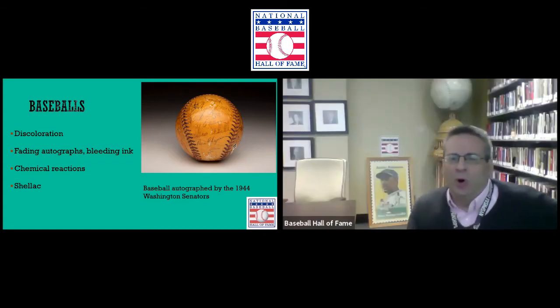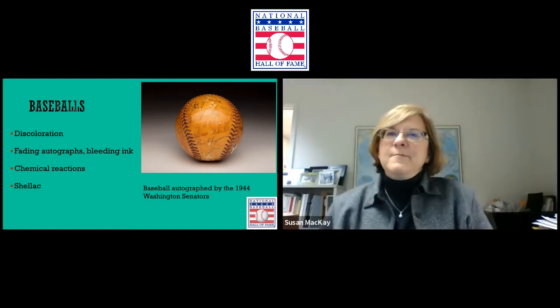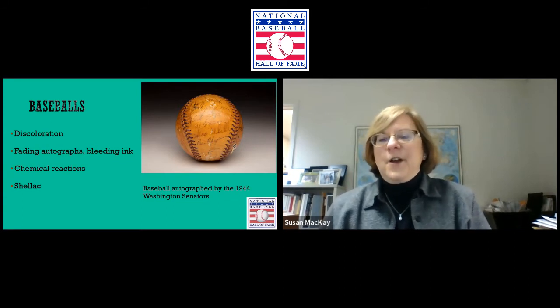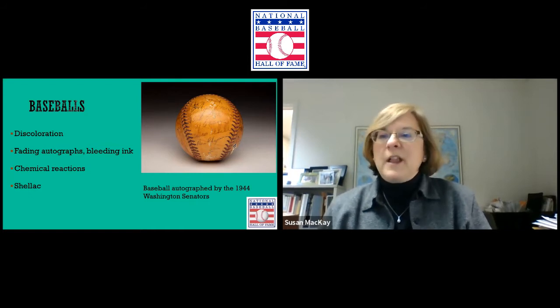If you place a leather baseball in an airtight container, the off-gassing has nowhere to go, and it becomes like a stew in that container — causing discoloration over time. It's imperative that you not place leather baseballs in airtight containers. As for whether the 1944 Senators ball is cowhide or horsehide — it doesn't really matter either way, because the interior components are pretty much the same. It's hide, whether cow or horse, and the same rules apply.